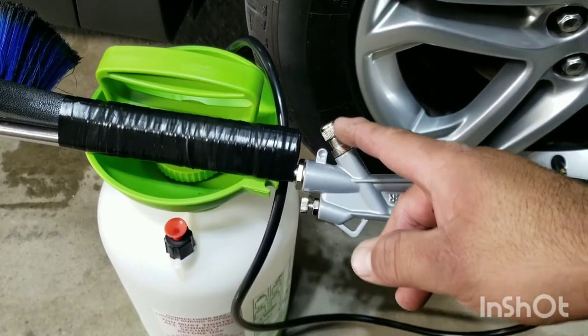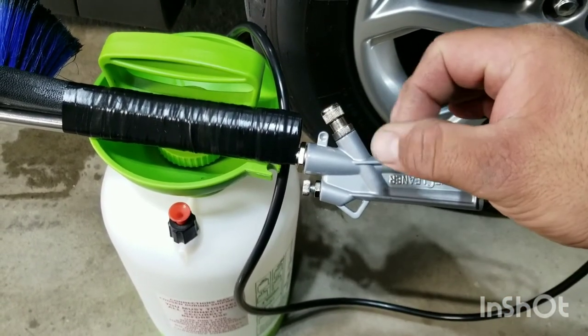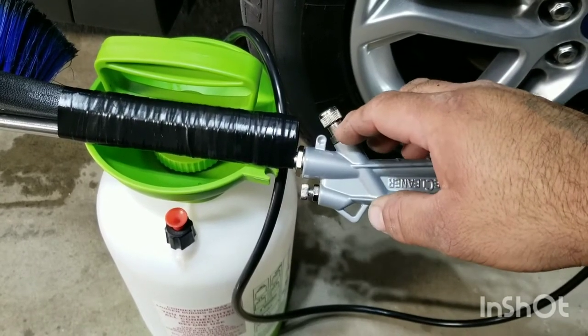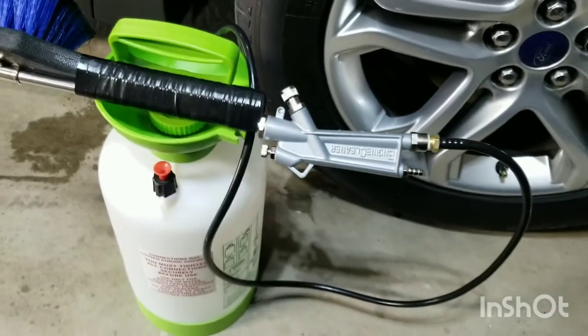There's a valve in here, a push valve, and the gasket was really loose so it kind of leaked out from the bottom. What I did is I went ahead and put some teflon tape in there, put the gasket back on, and it works fine now.